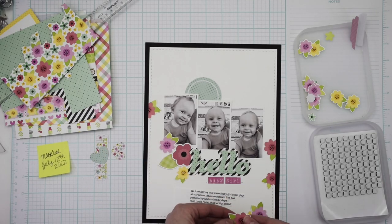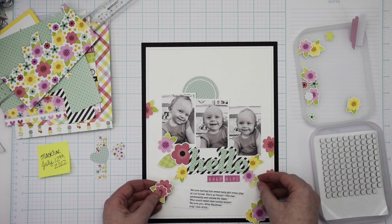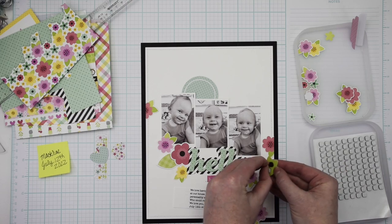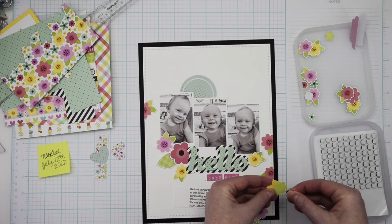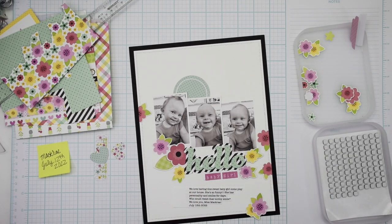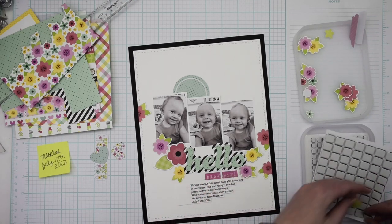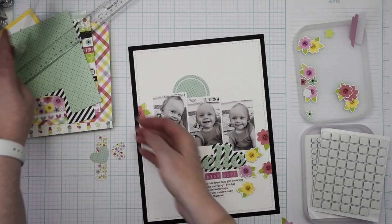When you are fussy cutting, make sure to fussy cut the flowers that are on the edges too. The ones I put on first that have the side cut off — that's how they were on the pattern paper. I fussy cut around those because I knew I would need some that went off the edge of the page to make my design work. They work perfectly, and I just adhered them on the edges of the page.